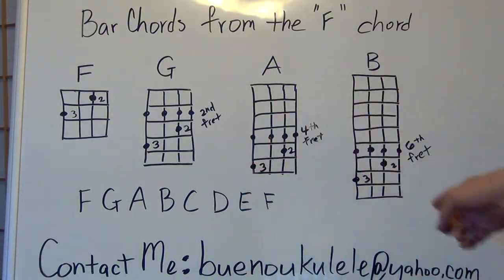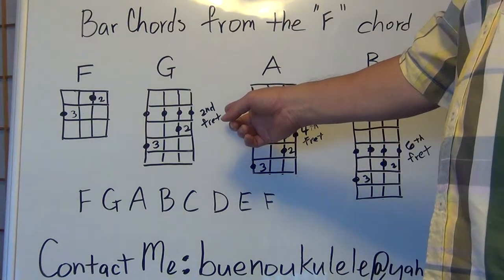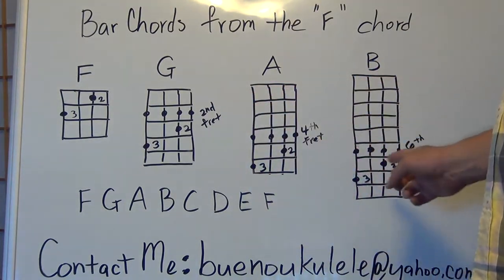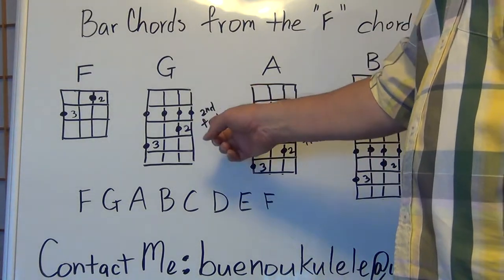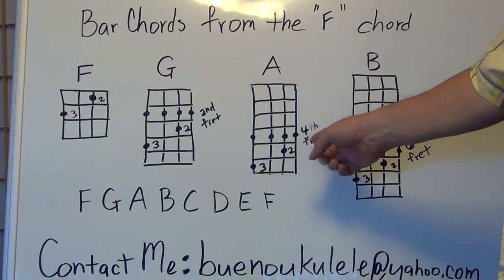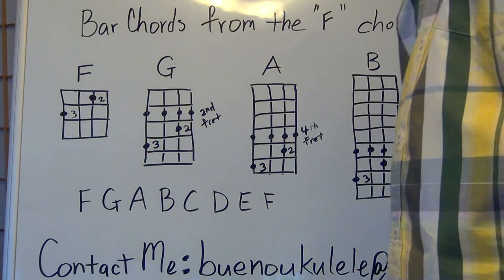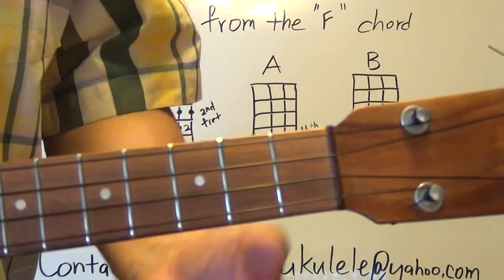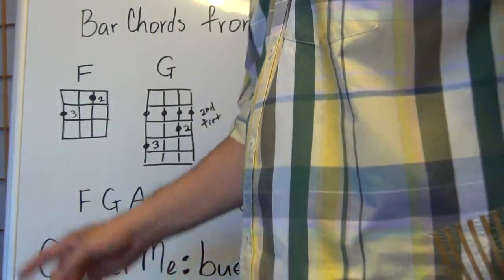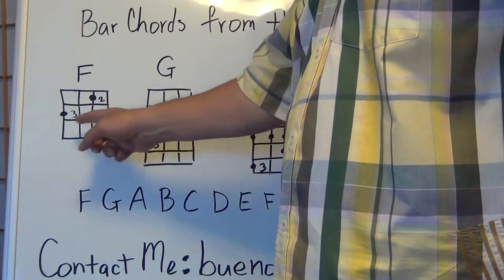As we look at the other chords, you have the fret written down so you know what fret they're on. The G bar would be on the second fret, the bar being the fourth fret for A, and the bar on the sixth fret for B. So let's start by making the F chord with the two and three fingers.